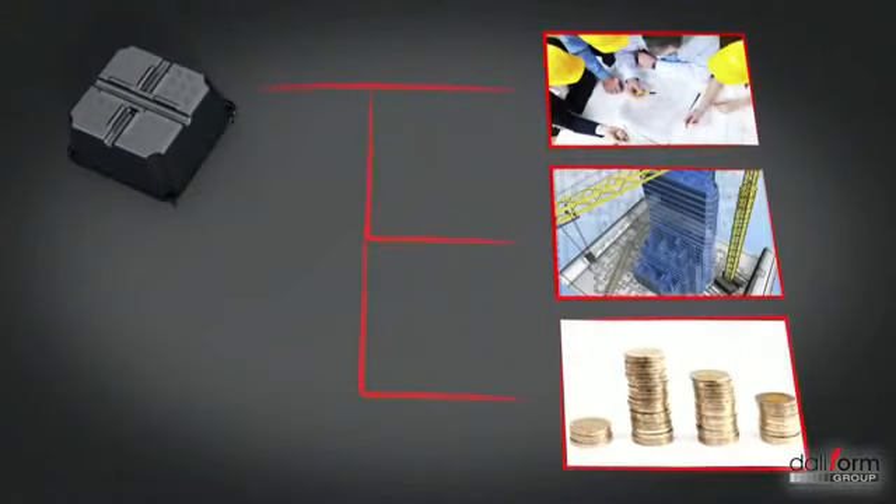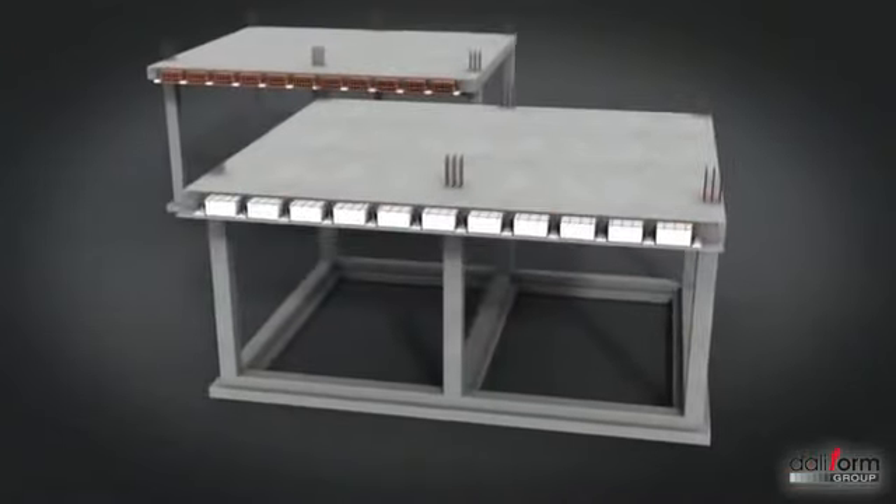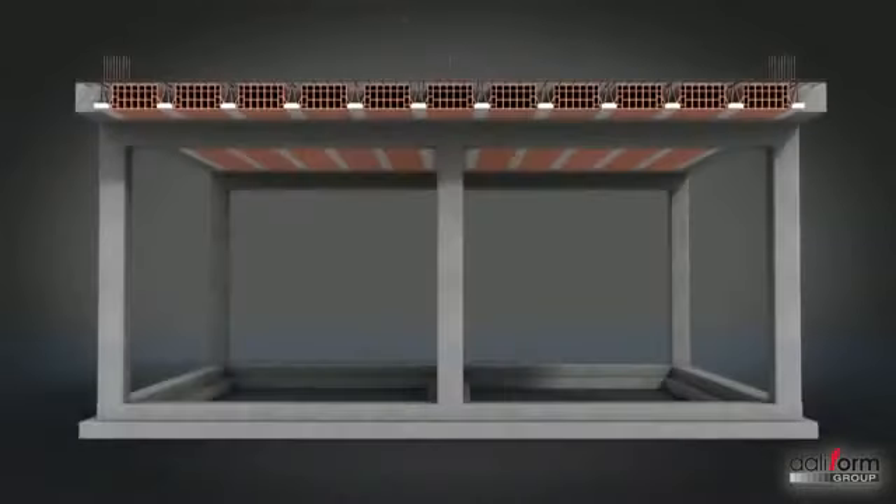Cette solution présente des avantages conceptuels, techniques et économiques considérables comparés aux systèmes traditionnels en poutrelles ourdies, éléments d'allègement en polystyrène ou aux planchers à dalle pleine.